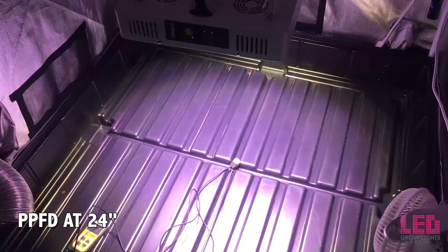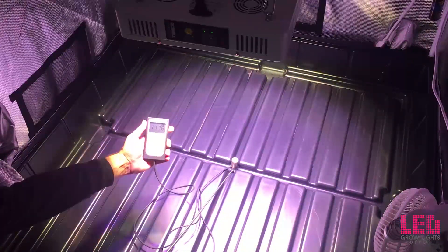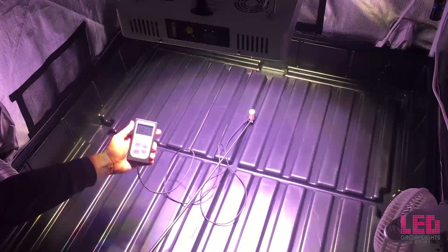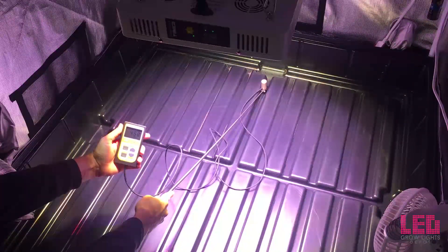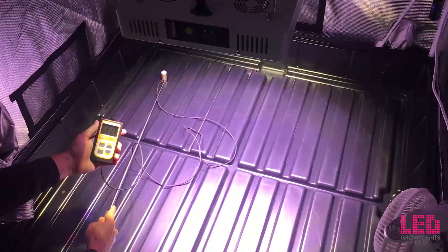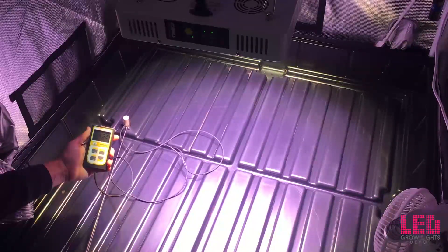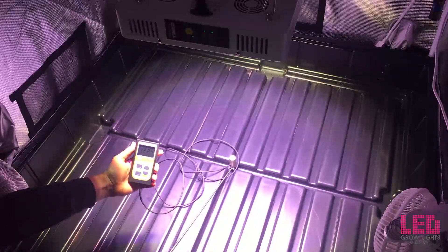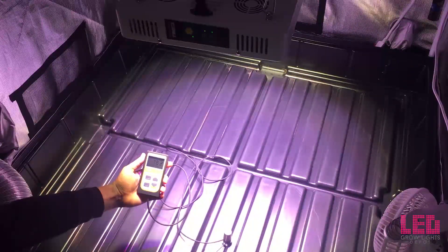Now let's check this out at 24 inches. Right in the middle — wow — over 1100, almost 1200 PPFD. Off to the edge of the footprint it jumps down to right around 400 to 500. Still fairly good PAR. Off to the corner, which is always the lowest spot, just slightly above 100. Off to the edge around 400 to 500, and then back to the middle. So good PPFD all the way around at 24 inches at full intensity.